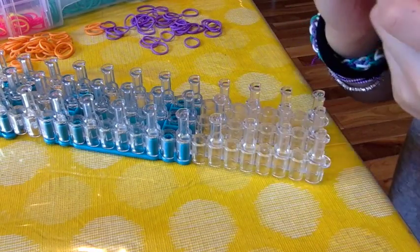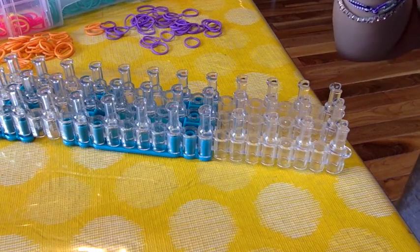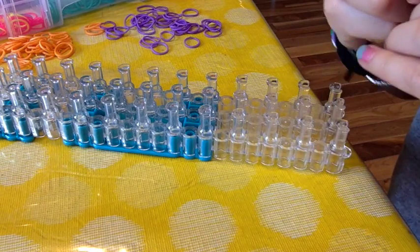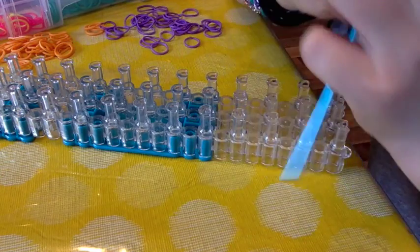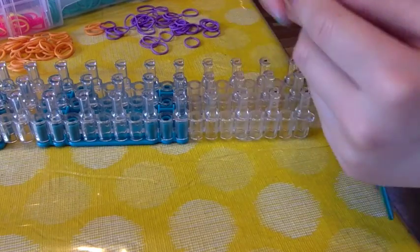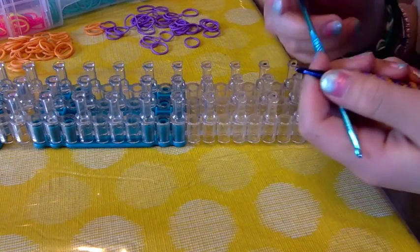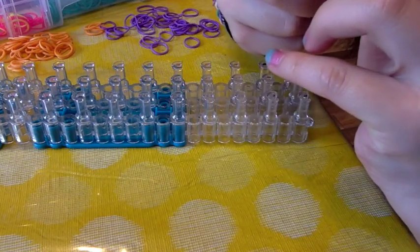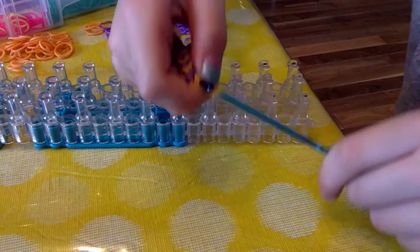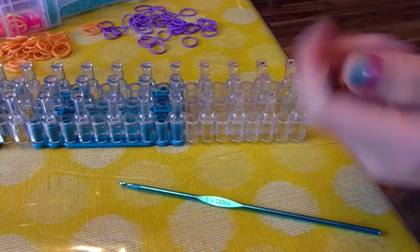Now put the hook through all of the bands that are on the current hook. If you leave one out that's okay — you can put it on after. Pull it off the holding hook. If you left one out, no problem, just put it back on.